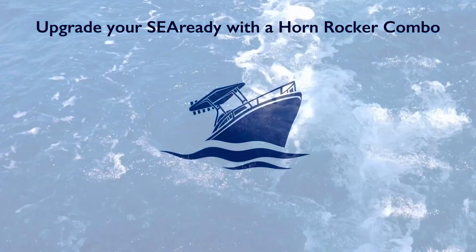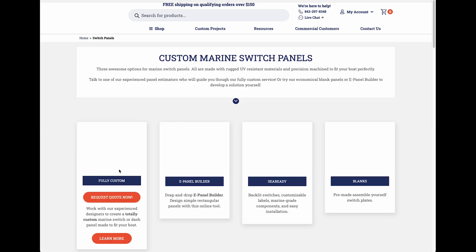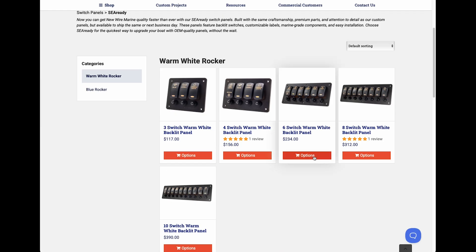In this video we'll show you how to upgrade your C-Ready panel with a horn rocker switch combo. Start at newwiremarine.com. From the main menu, navigate to C-Ready switch panels.